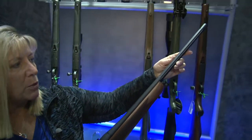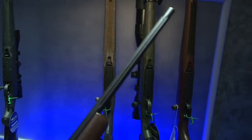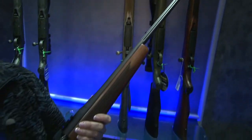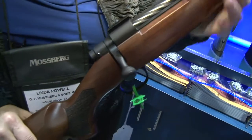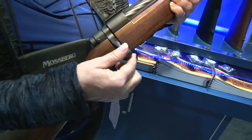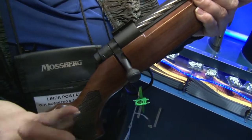Moving up, we have 22-inch barrels, fluted as well, taking out a little weight, but it also adds to the classic look of the rifle. What's different is we've redesigned the bolt handle, streamlined it, and also the bolt knob, so it really provides proper clearance for your hand when you're wearing gloves.